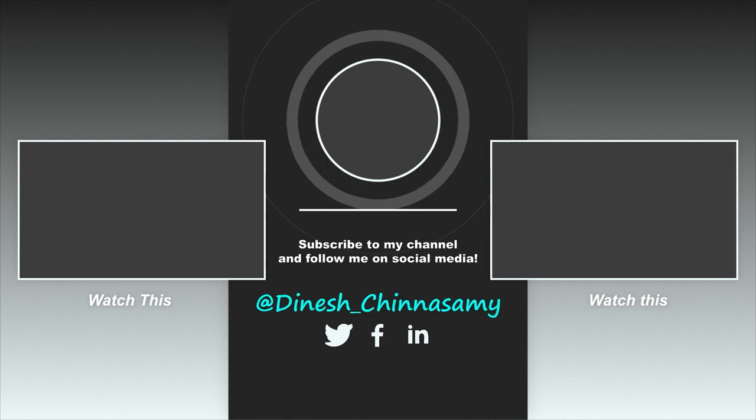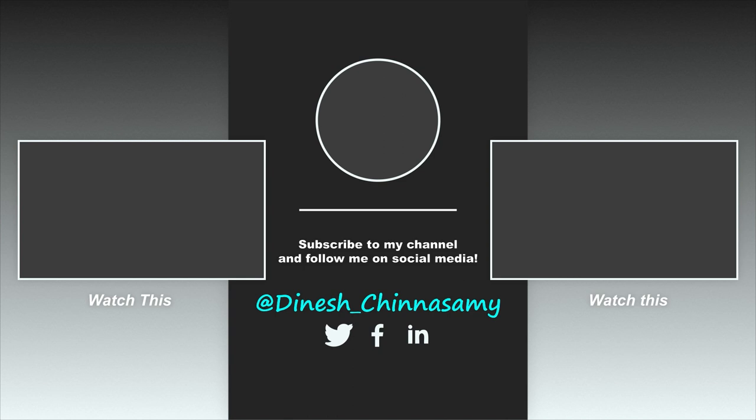If you want to see the full review, subscribe to our channel and press the bell icon so you get a notification. The full review will be uploaded in about 2 to 3 weeks. See you in the next video.